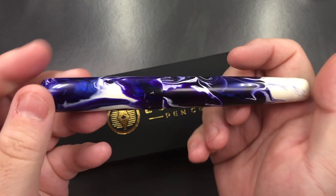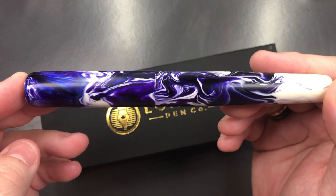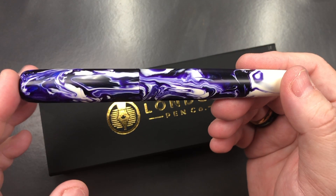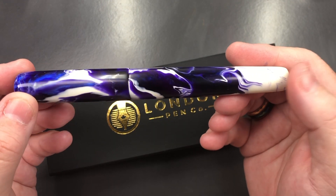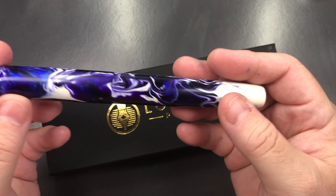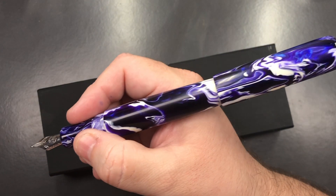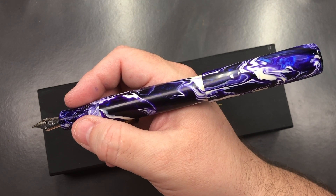The material is lovely. The cap finial is a highly polished end — you can see the studio lights reflecting off of it. The material has a slightly chalky style, so it doesn't polish to the highest degree, but the white is beautifully polished. In terms of length, this is a beautiful size for me. You can post the cap, though it makes it a lot longer — probably too long for me.